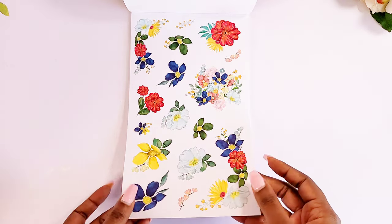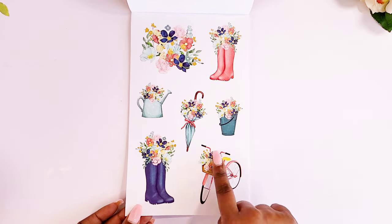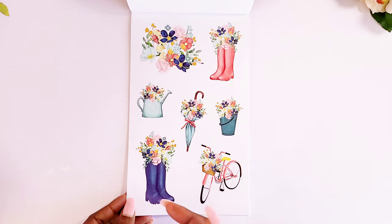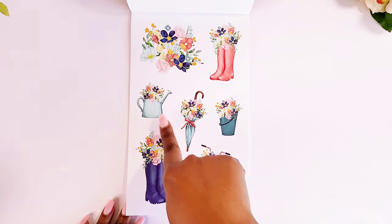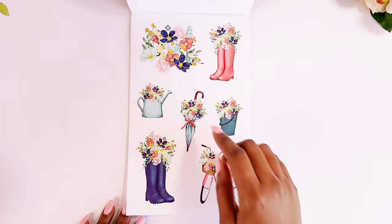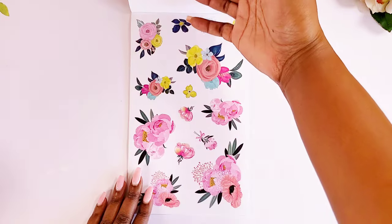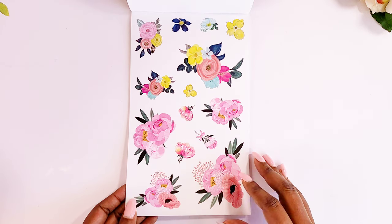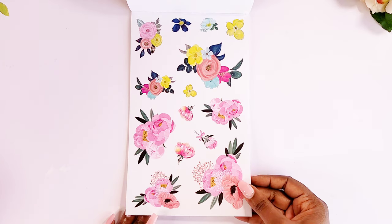We get two pages of that. Then we get some spring stickers: a bike with florals, some boots or galoshes, a pail, an umbrella, a watering can, and rain boots. And then we have some florals — you guys know I'm loving the pinks.